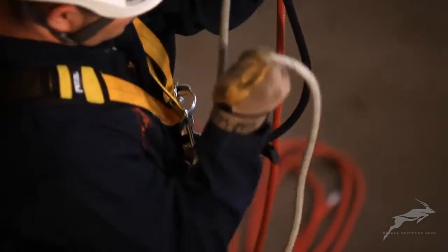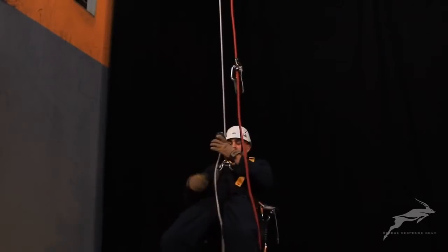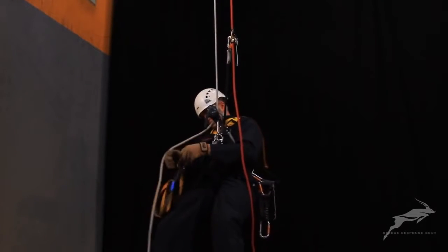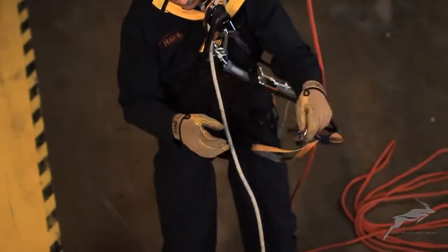This maneuver can begin from descent mode but is shown here with the technician starting from the ground. Attach the backup device to the safety rope and test the device with a quick downward tug. Attach the descender to the working rope and take up any slack. Sit back in the harness and weight the descent device.